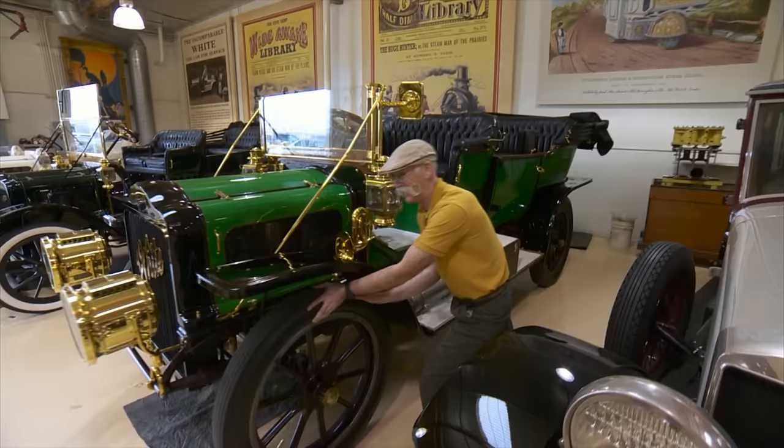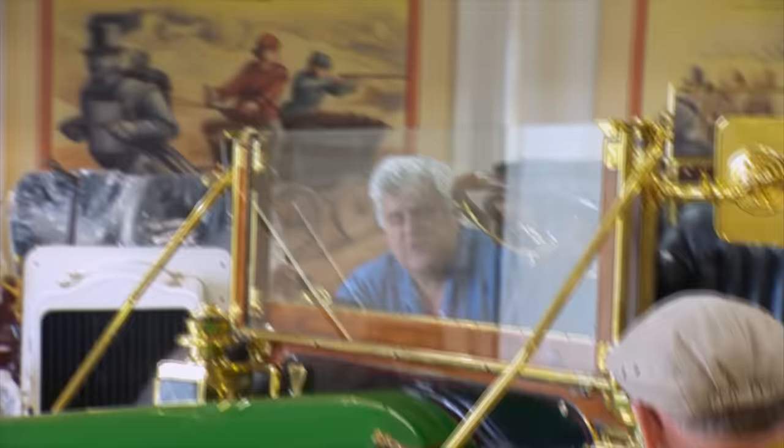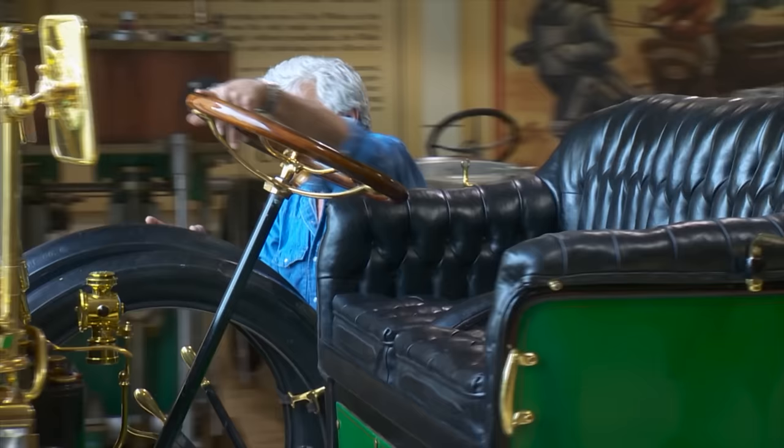Looks like a pretty good-sized car to push, but here we go. Not that bad. I feel like Steam Man. I could use Steam Man right about now. Instead, I got Lazy Man. Mustache Man. What they used to do in the day was just leave the pilot running all the time. Running off of what? Kerosene or something? Well, I use hexane, but kerosene or gasoline. You try to use a low-carbon fuel.